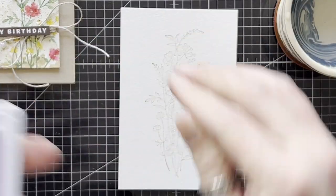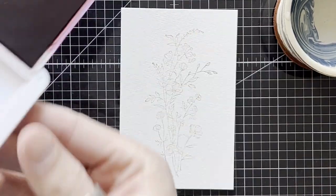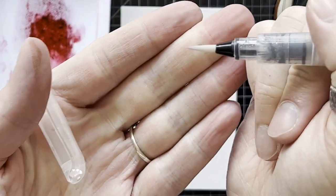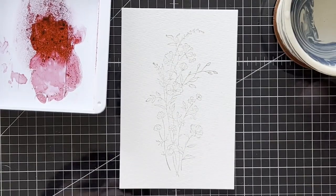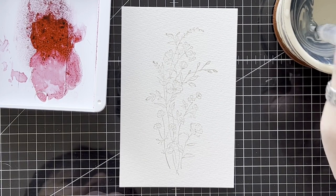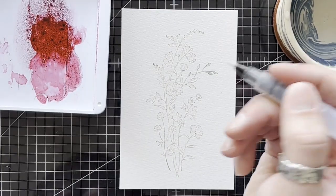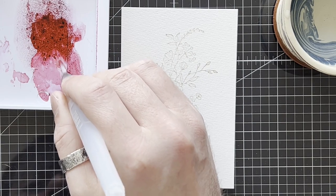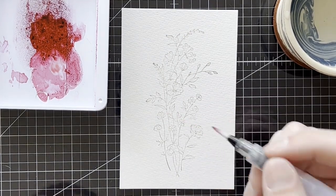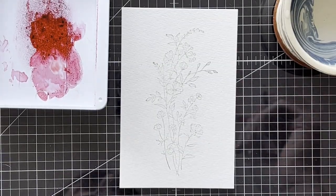I'm going to start with Cherry Cobbler. I've got a well of ink in the tray. I'm going to grab the finest watercolour painter — this is empty because I've got a little pot filled with water just so I can control the amount of water I have, and a piece of tissue just to dab off any excess. What I would recommend is — if I bring in the card again — where you have petals overlapping, do one, skip one, do one, skip one.